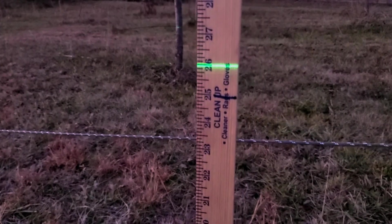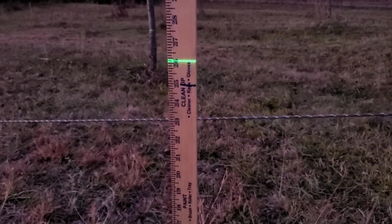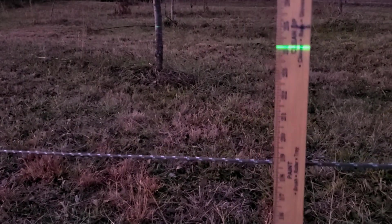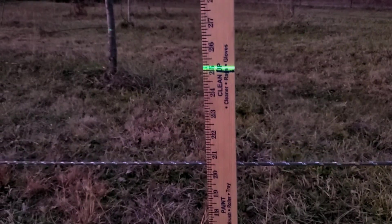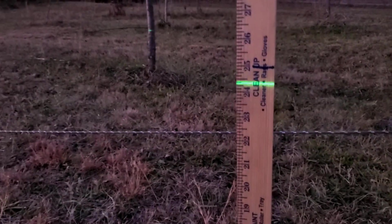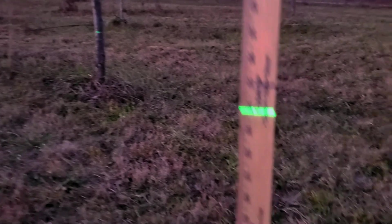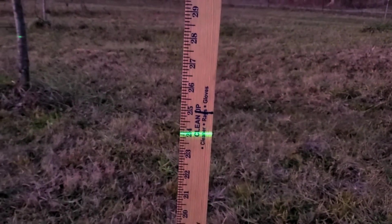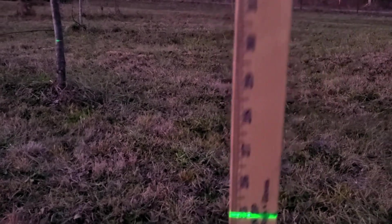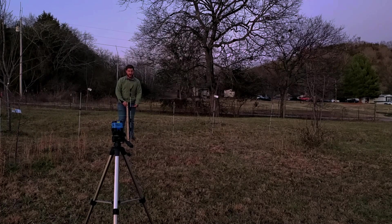I just want to reiterate how this works one more time. If the number reads higher than the number you marked — so the number I marked is 25 and the laser is hitting at 26 — that means I'm downhill from where the contour is. So I'm going to have to move this stick uphill until it reads 25. It's a little counterintuitive, but if I go downhill I get a higher reading on my yardstick. If I go uphill past where the line is supposed to be, I get a lower reading — like 24 inches. That means the stick in comparison to where it's supposed to be is shorter. When I come back to where the line is, I'm at 25 inches again — right on the contour.